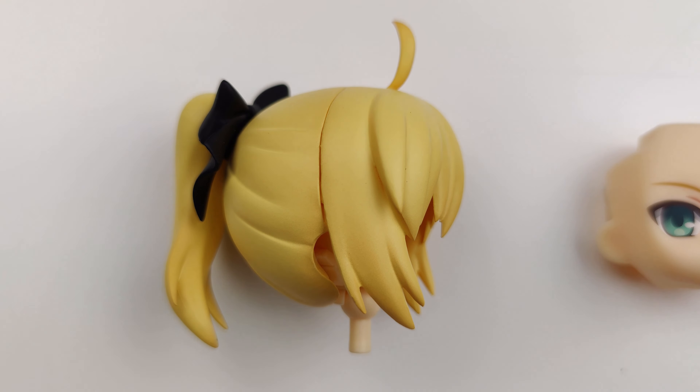Here are all the parts that come with this Nendoroid. First, there's the hairpiece. The hair bow and ponytail are separate pieces that are connected with a neck joint. The small hairpiece that is sticking up is also a separate piece and can be removed.